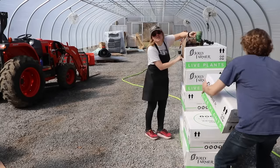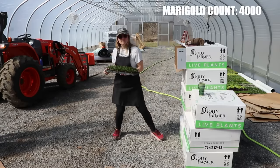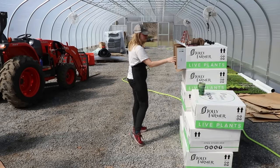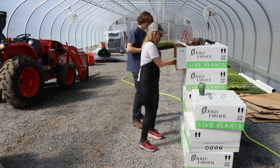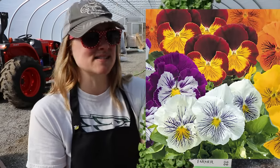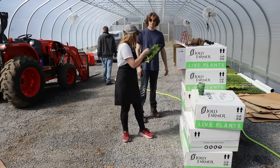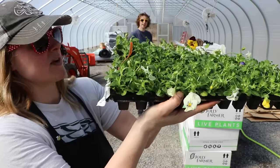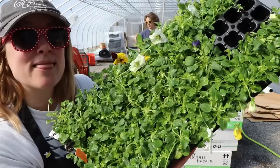Another tray of marigolds — this one's called Superhero. And then there are a whole bunch of other things in this box — more pansies. We have Cats Plus Mix pansies, and then three more trays of spreading variety pansies: Cool Wave Mix, Cool Wave Morpho, and another Cool Wave Mix — a variety of colors and they're starting to bloom.